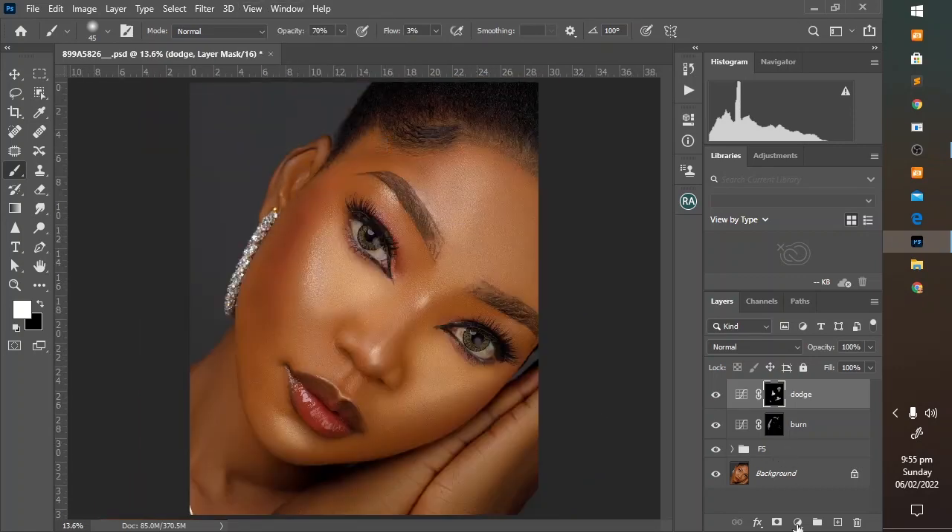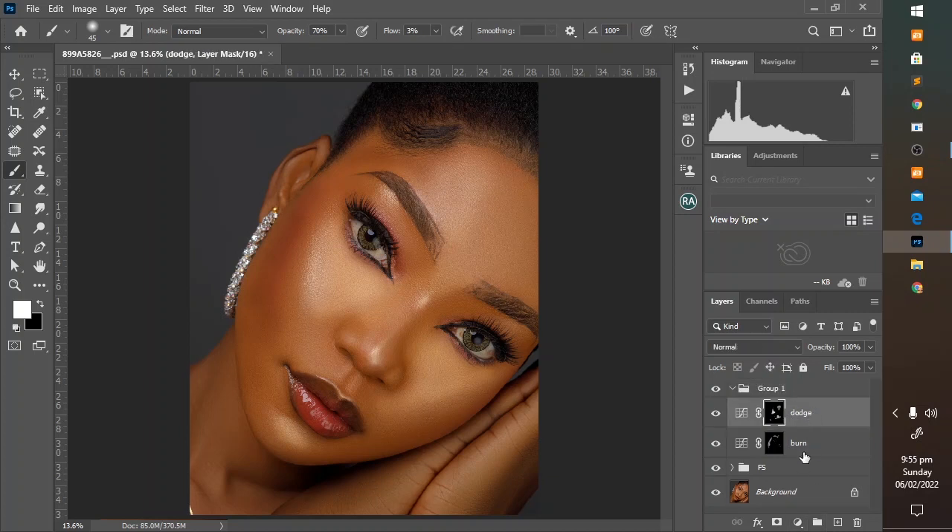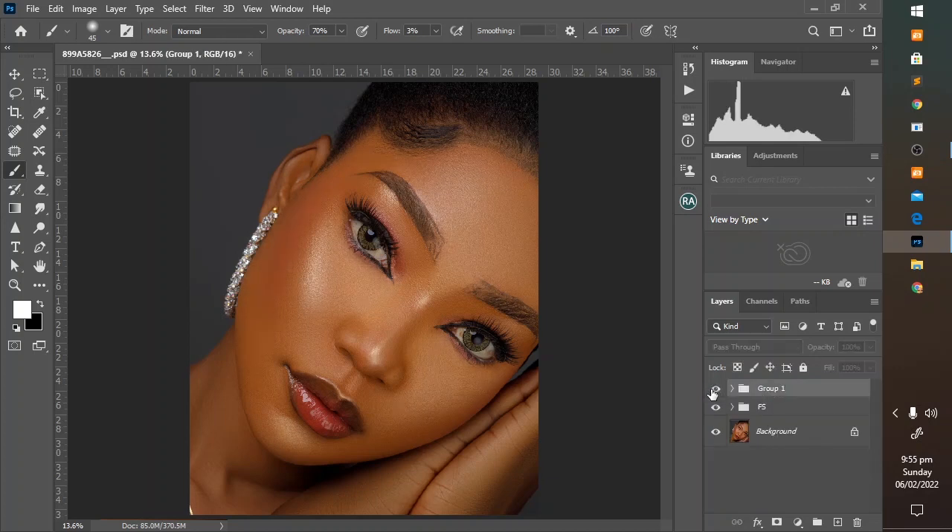Let's create a group so that we can toggle between before and after. At this point you can take a break, go do something, come back, look at the image, and see if there is anywhere you are supposed to dodge, anywhere you are supposed to burn, or anywhere you are supposed to enhance the transition between dodge and burn.